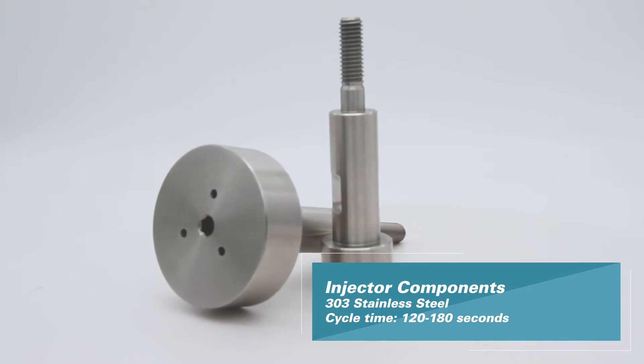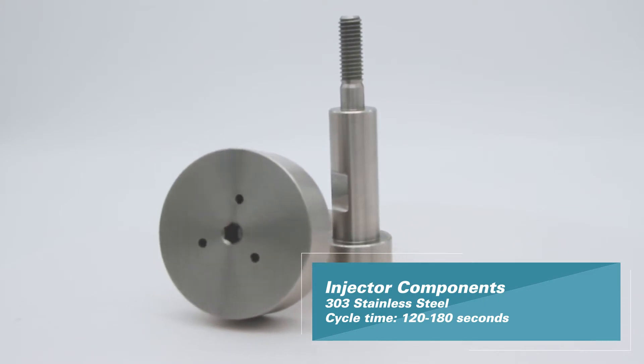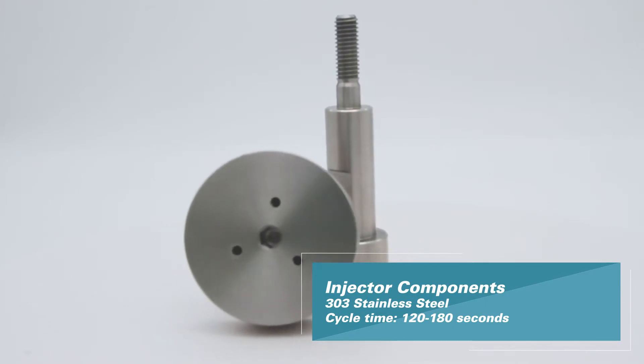On this particular test part we've broken up some of the operations to give you a better emphasis on what's going on. Typically when we engineer a turnkey solution for a customer, we strive for three tools in the cut as much as possible so that we can give you the most efficient process possible.